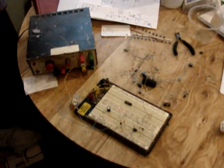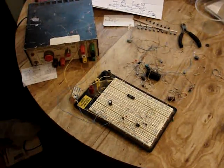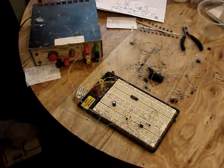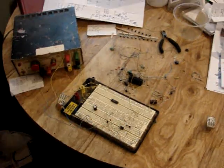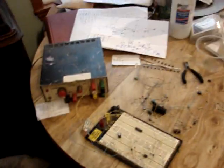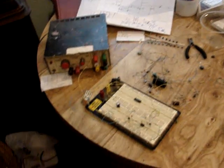Hey tubers, Farma here. I've been working on a little project for the last week or so, and it occurred to me that maybe you guys don't know the process for actually designing and building an electronic circuit. So basically I'm just going to run over that kind of quick.